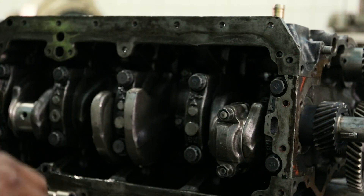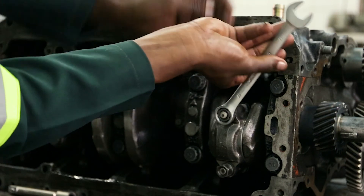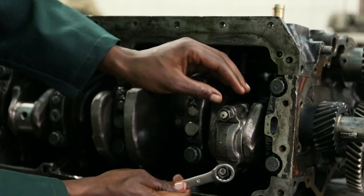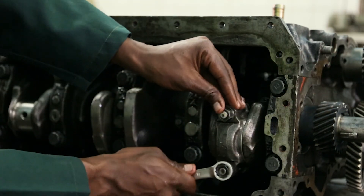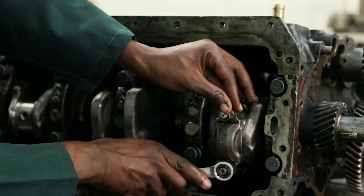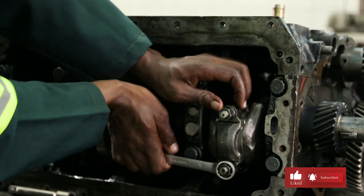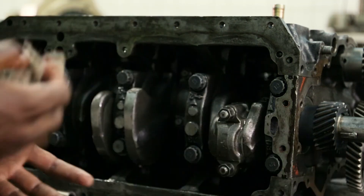I get the spanner and tighten the connecting rod cap bolts. I have to tighten them securely. That is how we do piston removal and installation.